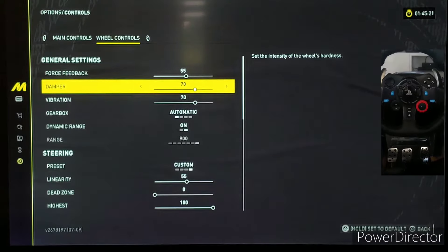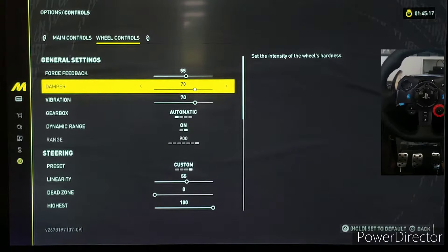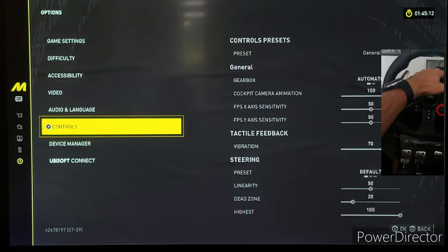These are the settings, and I feel like they're quite great — not only for cruising around, but also for intensive racing on the hardest difficulty. I feel like these settings would work well.